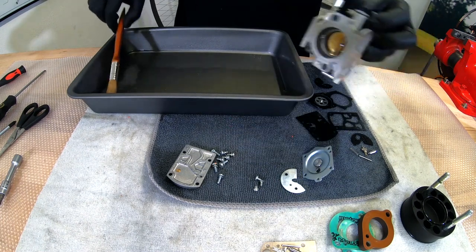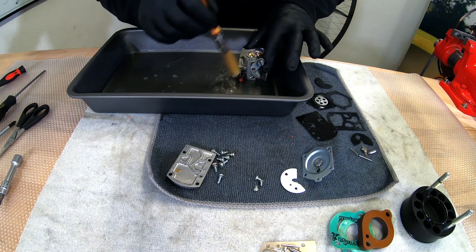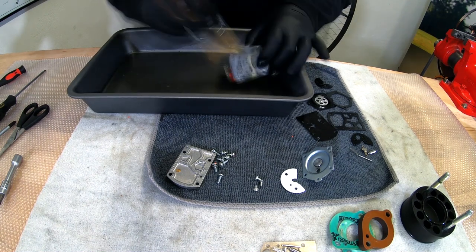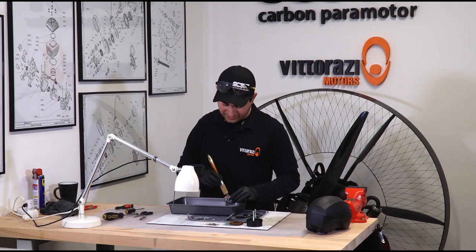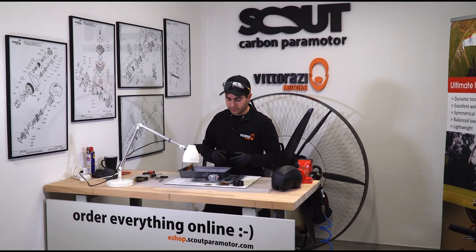Now it's time to clean the whole carburetor. Please be sure that while you're using gasoline or any other solvents, you're using them in a ventilated space. Now, after we finish cleaning all the parts with gasoline, it's time to dry them out.